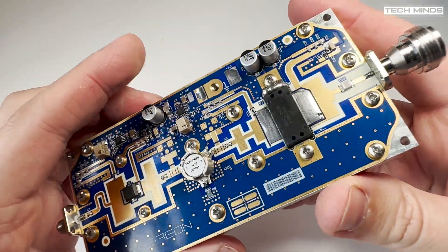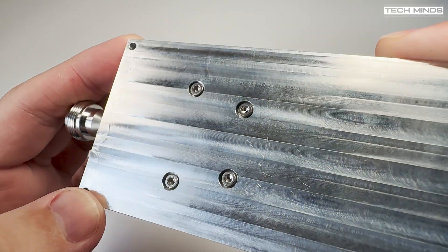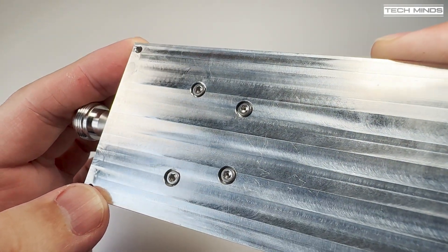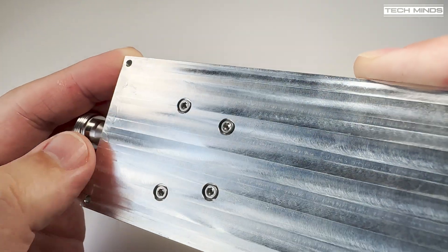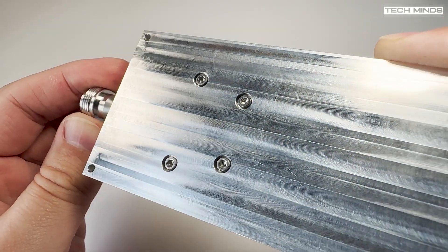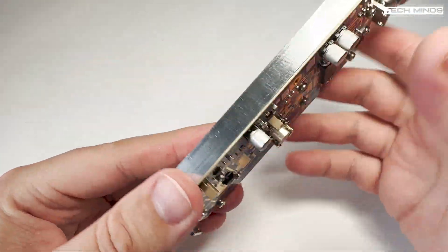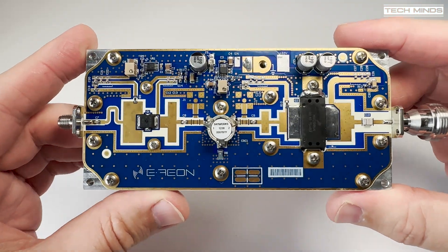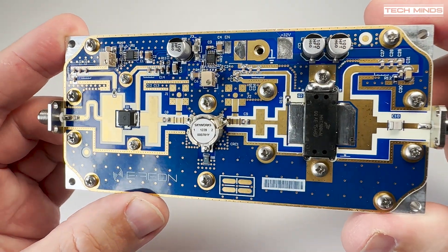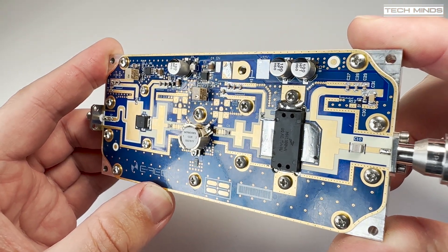The end goal will be to create an amplifier which I can use as a 2.4 gigahertz uplink for digital amateur television on the QO-100 satellite. You can also use this as a primary amplifier on the 13 centimeter ham bands if you're licensed. Minimum voltage required will be 28 volts with a maximum of 32; however, I'll be running this amp from 28 volts as that's what my power supply provides.